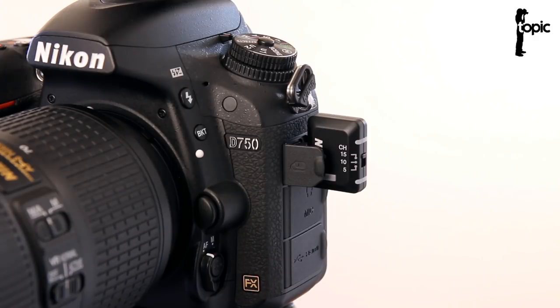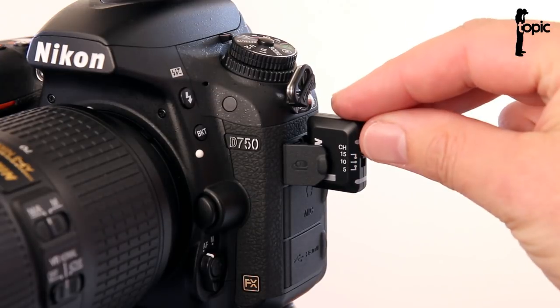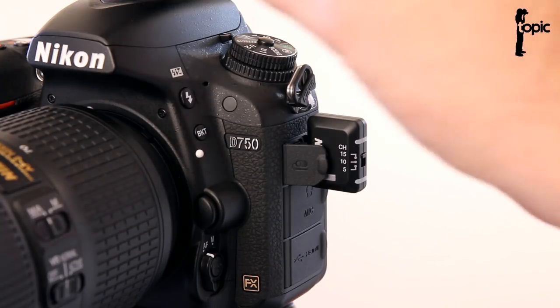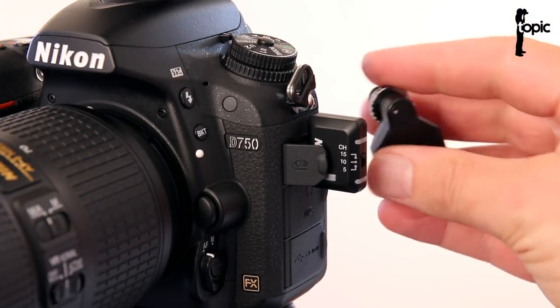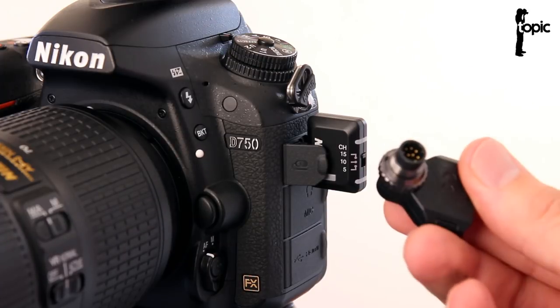So there you go. At the moment I can't show you exactly how to set this up and use it because it won't work on our D750, and we have to wait for our backorder D500 to arrive. So unfortunately your planned investment into radio triggering on Nikon just got more expensive. Not only do you have to buy these extra adapters, you're also going to have to buy the new D5 or D500 — the two flagship cameras from Nikon — to actually use this radio triggering.